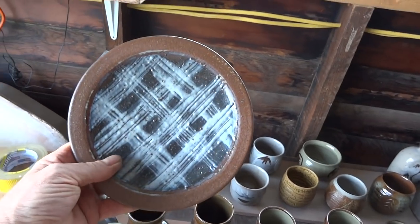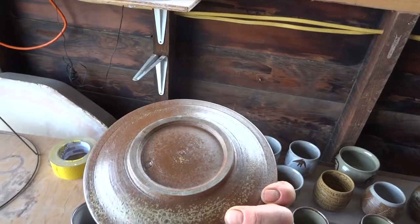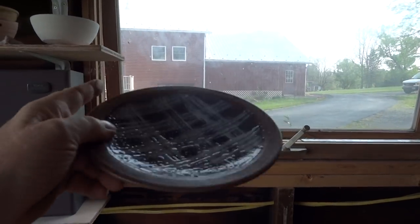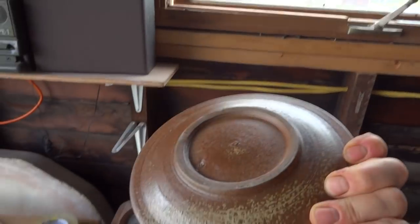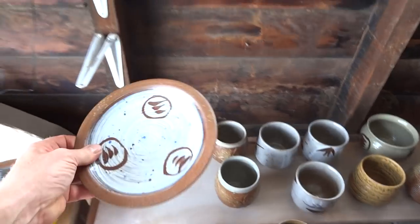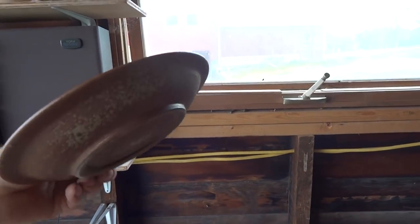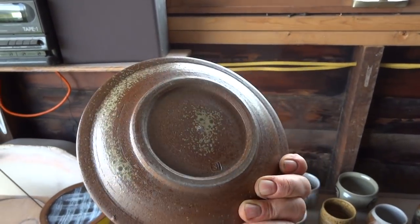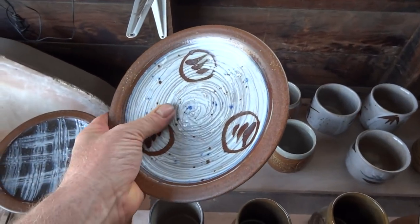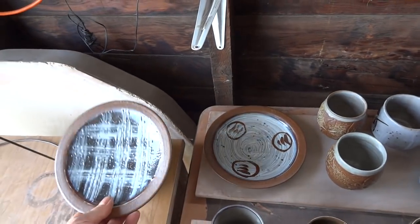That plate - the foot is just a bit narrow on the bottom there, borderline. This one is actually better. Hakami with transparent glaze over the Hakami, which seems to work fine.